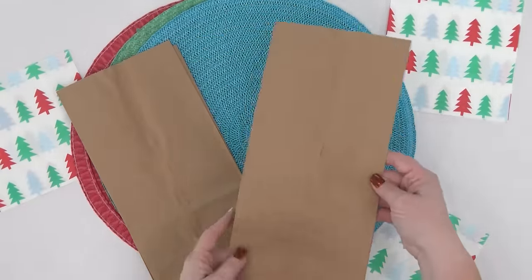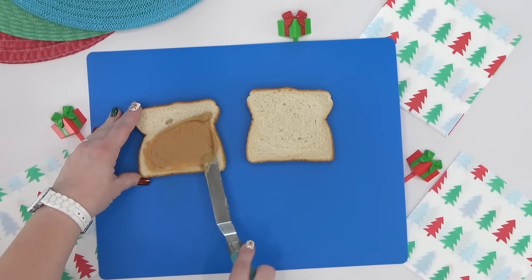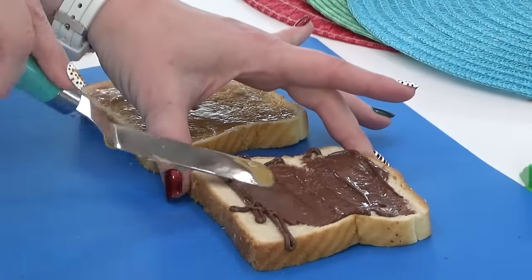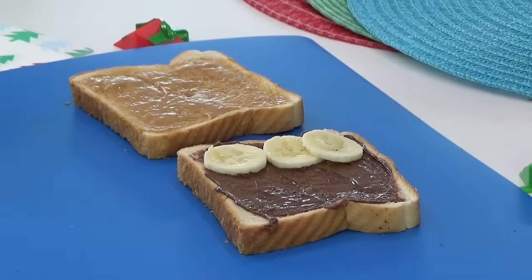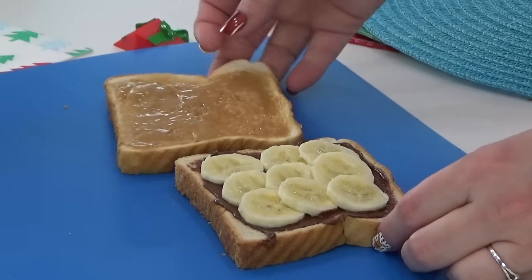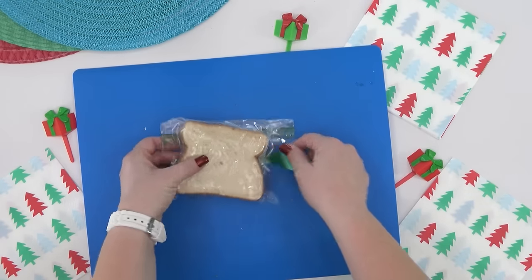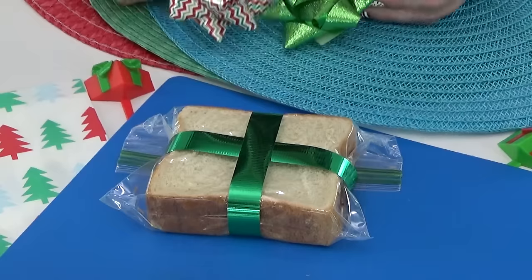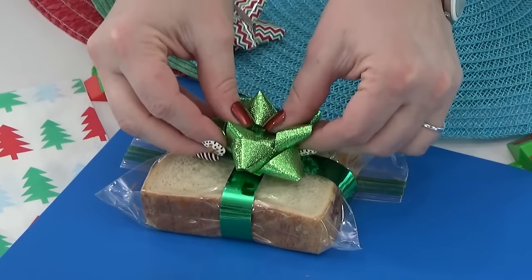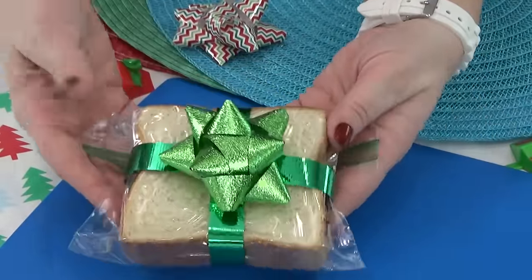Now I'll show you a really easy way to dress up a brown bag lunch for Christmas. I'm starting with a special sandwich — peanut butter on one slice, a little Nutella spread on the other — and adding slices of banana in between. A little trick: if you add too much banana you'll end up with a mess. Once it's in the sandwich bag, I wrap wrapping ribbon around it — one direction then the other — and add a bow, so this sandwich really is just like a present that has to be unwrapped first.